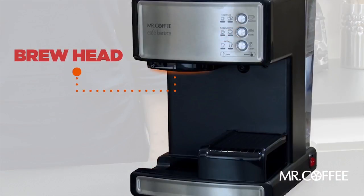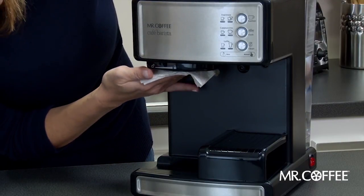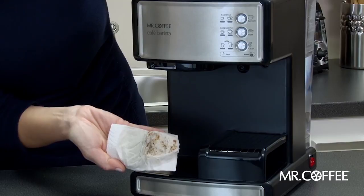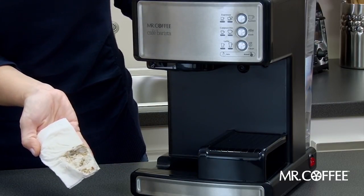After brewing, you may also have some grounds stuck to the brew head. To clean the brew head, make sure the unit is unplugged. Then, take a wet paper towel to remove any excess grounds. Be careful as this part of your espresso maker will be hot after brewing. Wait a few moments for it to cool down before cleaning.